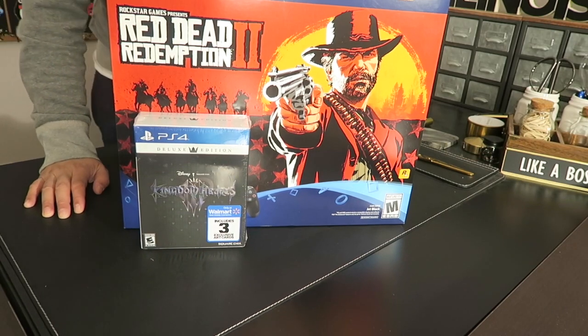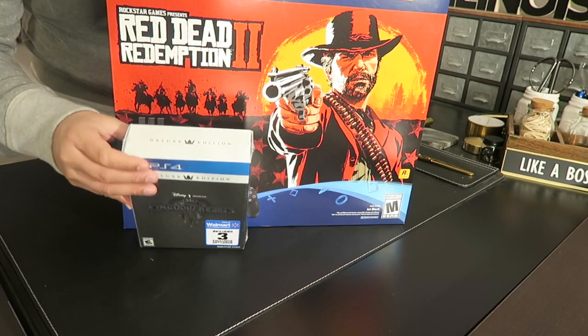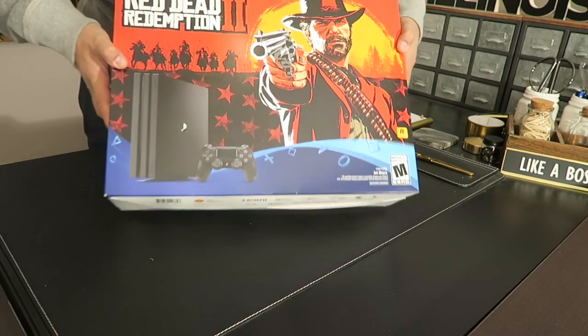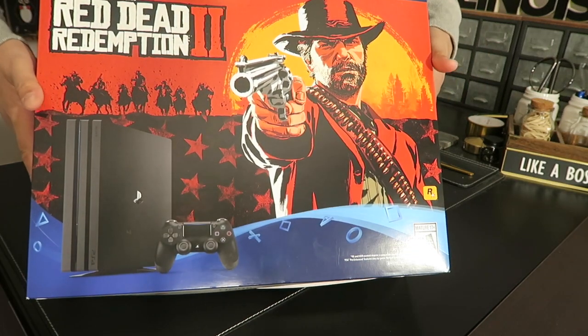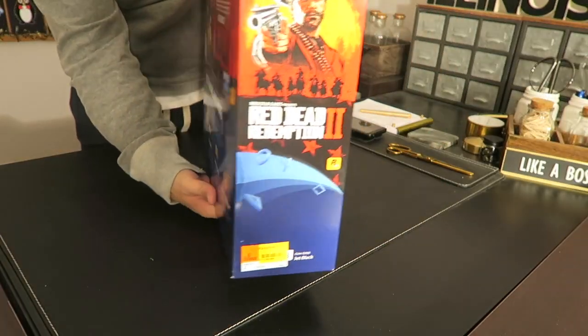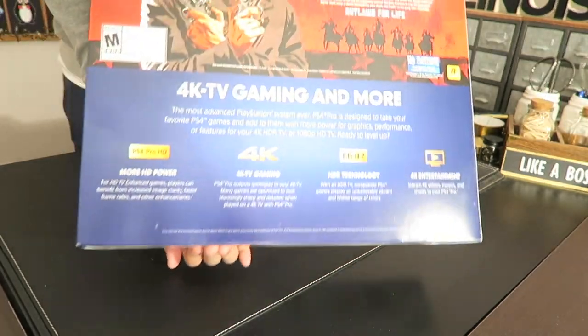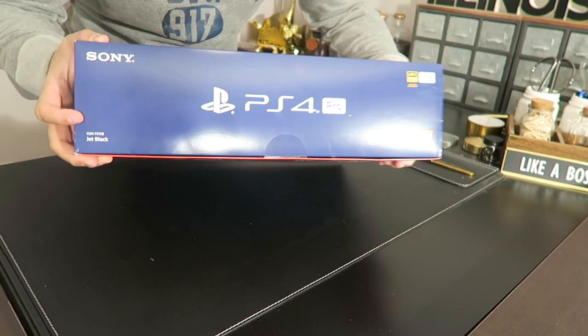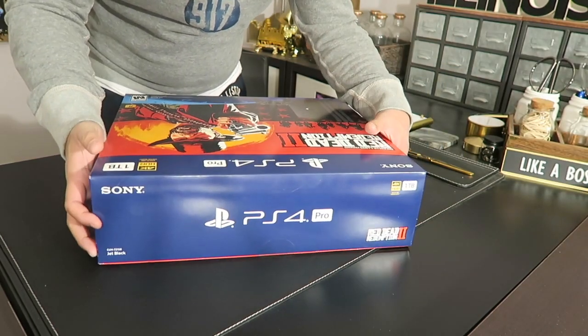We're gonna start with the unboxing. This is the front view of the PS4 Pro, and then the side view, and then the back view. It's sealed right now, so I'm just gonna unseal it.